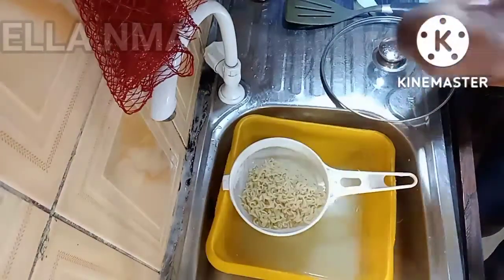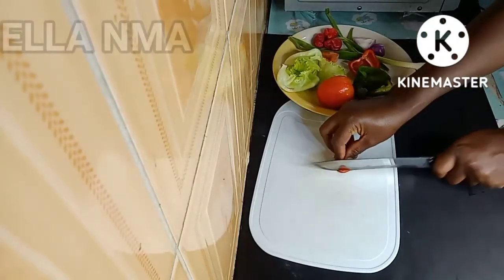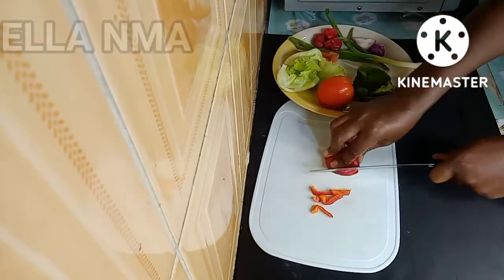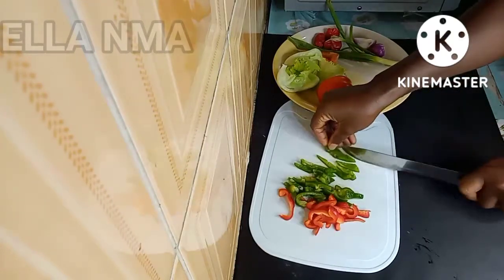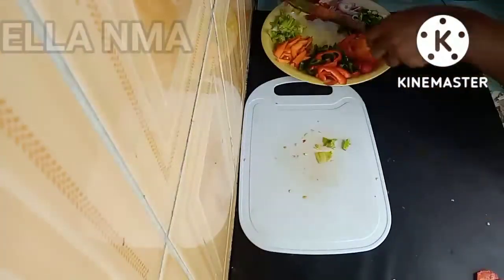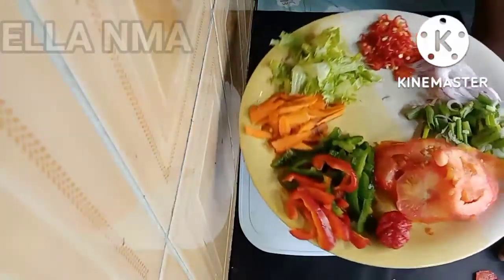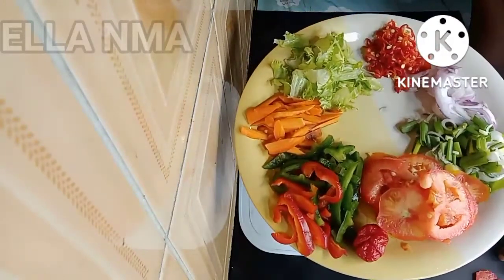We're going to keep the noodles aside and proceed. I'm going to chop all the vegetables into shapes. You can see we're done cutting all the colorful vegetables — you need all of these colorful vegetables in your system!